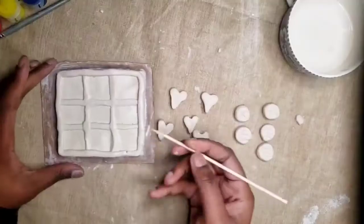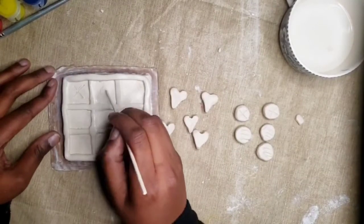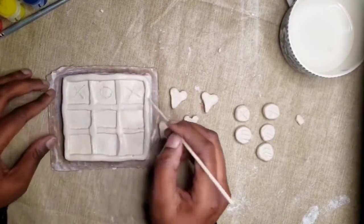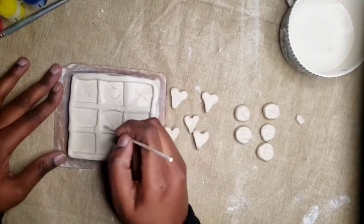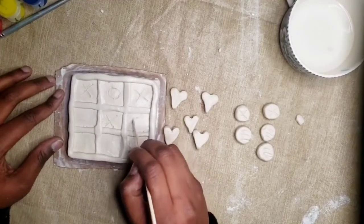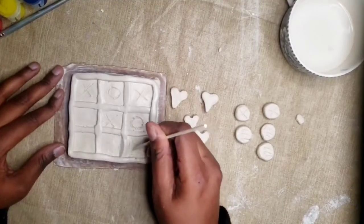Also adding decorations to your board — you can draw letters, you can just paint the squares with your paint. For me, I am going to make X's and O's and also paint them once my air-dry clay is dry. Anytime that you mess up on one of your designs, you can gently use your finger and wipe away anything that you don't want.